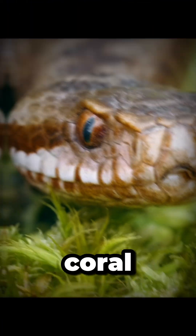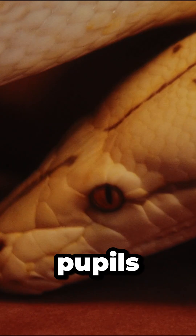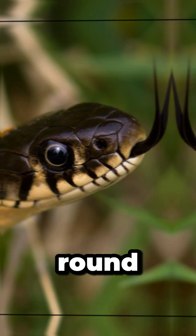Slit-like pupils, except coral snakes. Venomous snakes often have slit-like, cat-shaped pupils, while non-venomous snakes usually have round pupils.